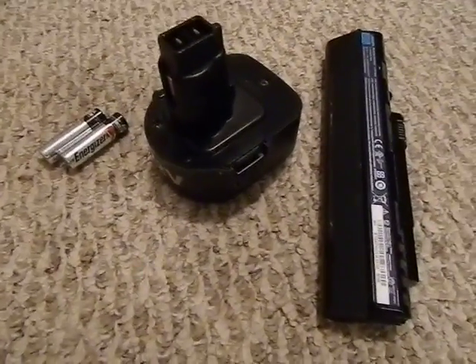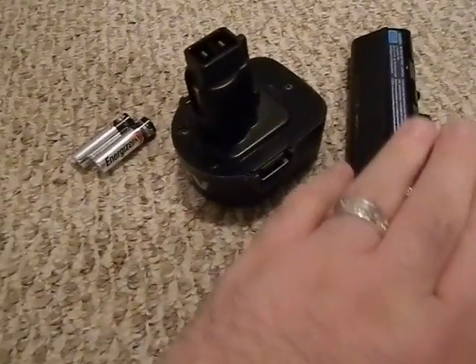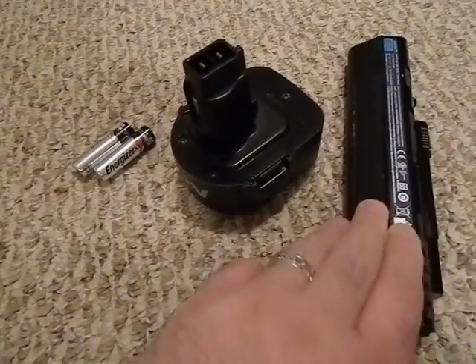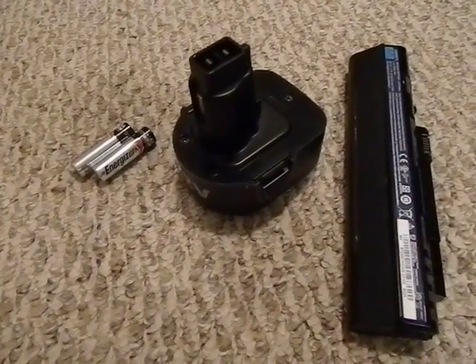You only have to invest a couple hours of learning to be able to get that kind of knowledge to make use of and utilize the cells from these rechargeable nickel-cadmium battery packs in other items.